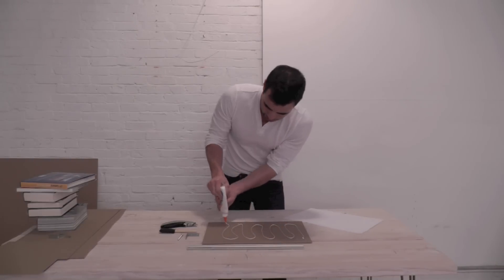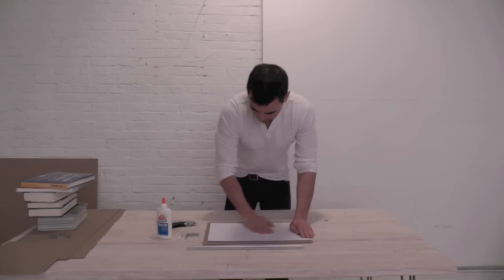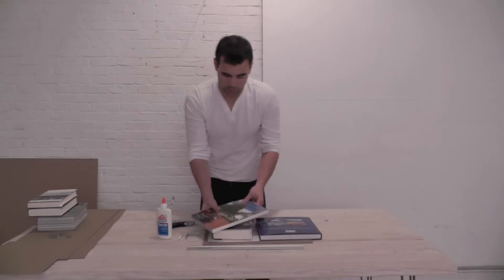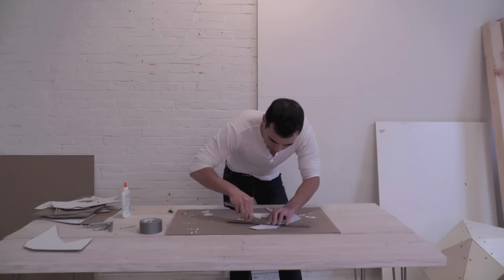Print out the templates and glue them to cardboard. I used some books to hold the paper flat. Use a box cutter to cut out the template.